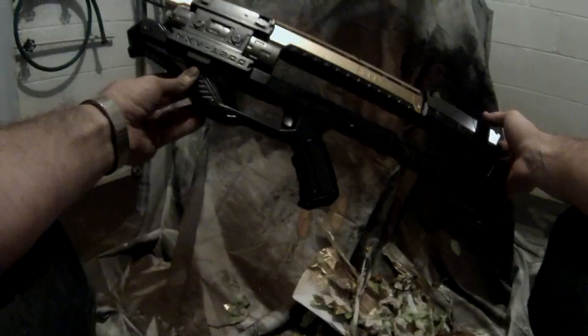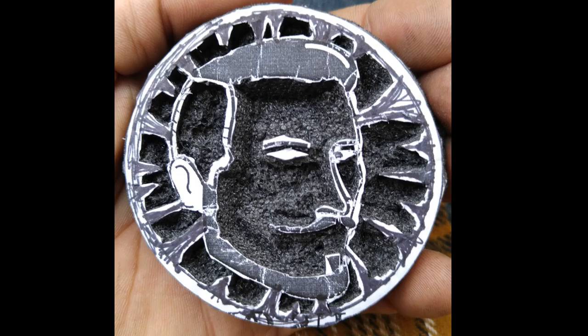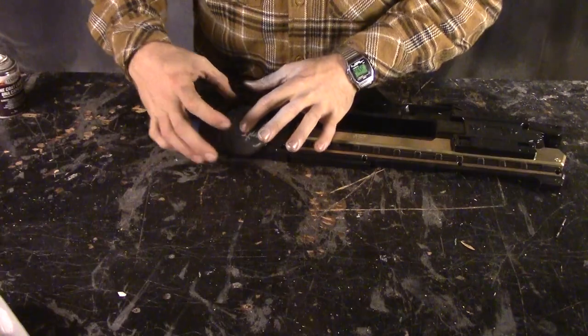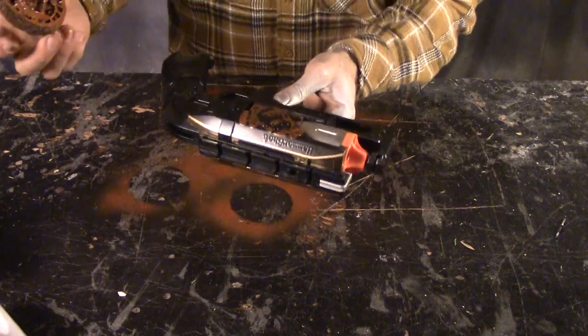After the colored highlights were applied, I removed all the tape and masking so I could get on to the final details. I made a small foam stamp using an X-Acto knife and a printout of my logo and tried to make it Gears style. I then used Fiery Orange by Testers, sprayed it on the makeshift stamp, and used that to apply my logo to all three of the blasters.